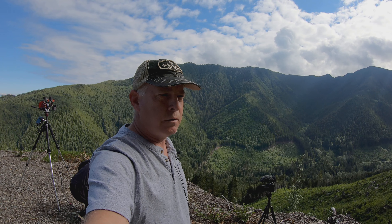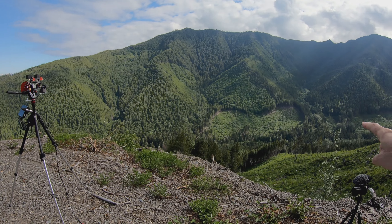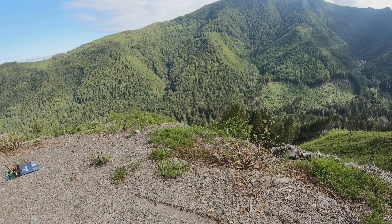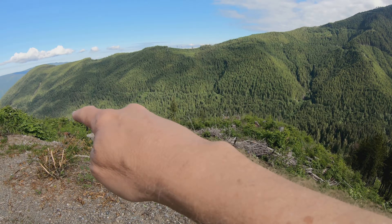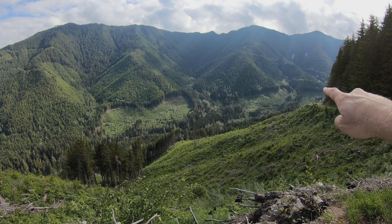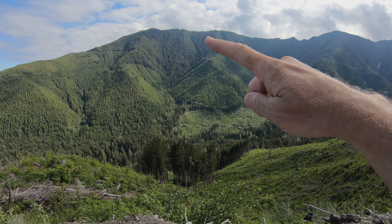Hi everybody, Mike here. Thanks for watching. Once again, we're out doing another crazy adventure. We've got this really cool canyon we found — it's kind of a dogleg canyon that makes a hard right. We're just going to fly out to the point here, fly around, and just have some fun.